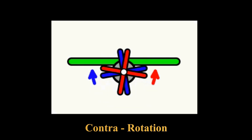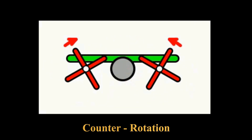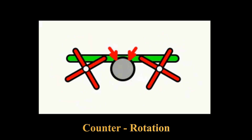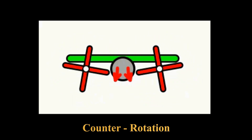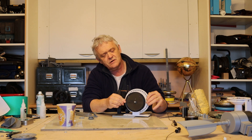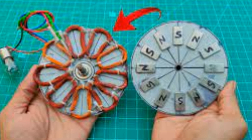Contra-rotation is where you have one thing on the same axle but rotating in opposite directions. We've been making this kind of generator a lot, where we have two flat plates of magnets going north-south-north-south and they rotate around a generator in the same direction.